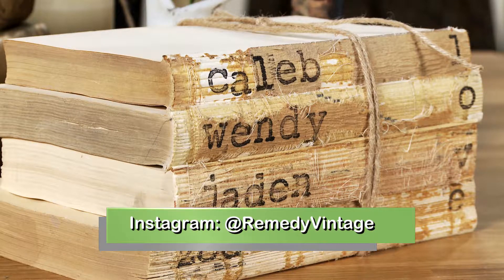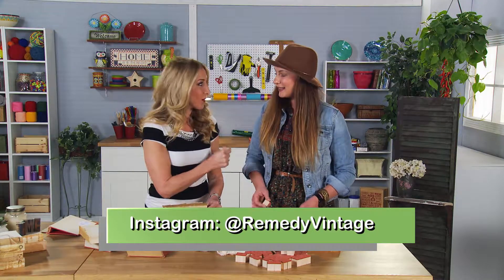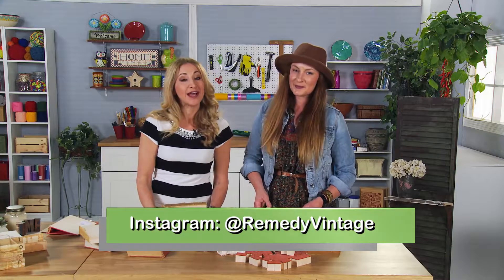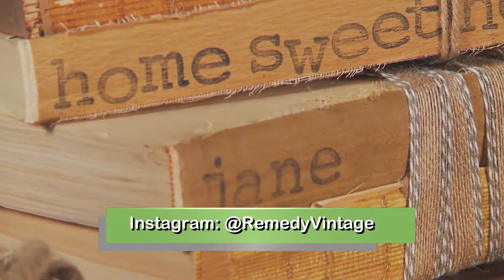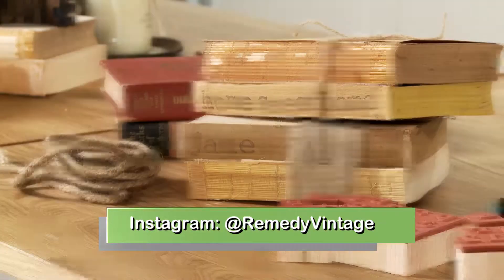What a great idea, Wendy. This is so much fun. Let's finish our books. Thank you so much — what a great craft. We're all going to try it. For more information about Wendy and Remedy Vintage, just follow her on Instagram. Get more videos like this one by subscribing right here.